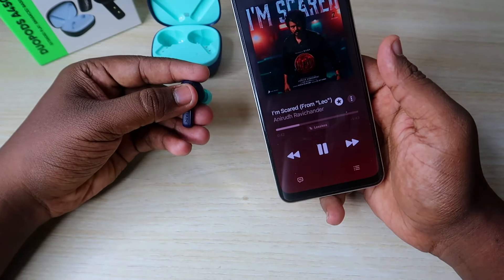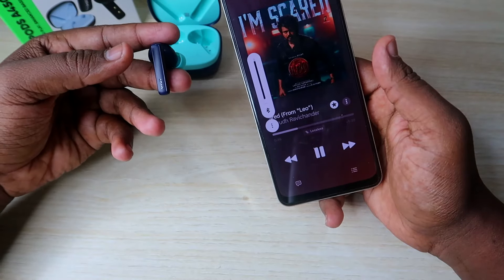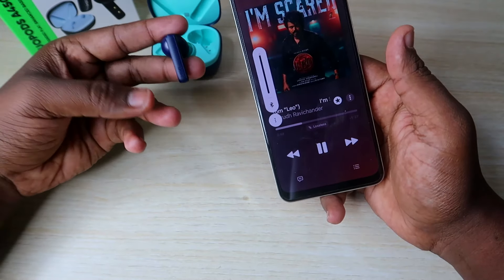Hold the volume button to press volume. You can see faster increase and faster decrease. There is a lot of sensitivity to touch.